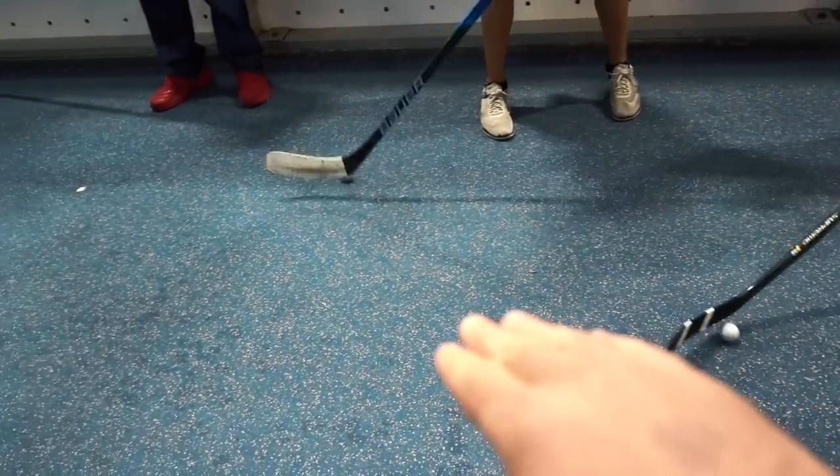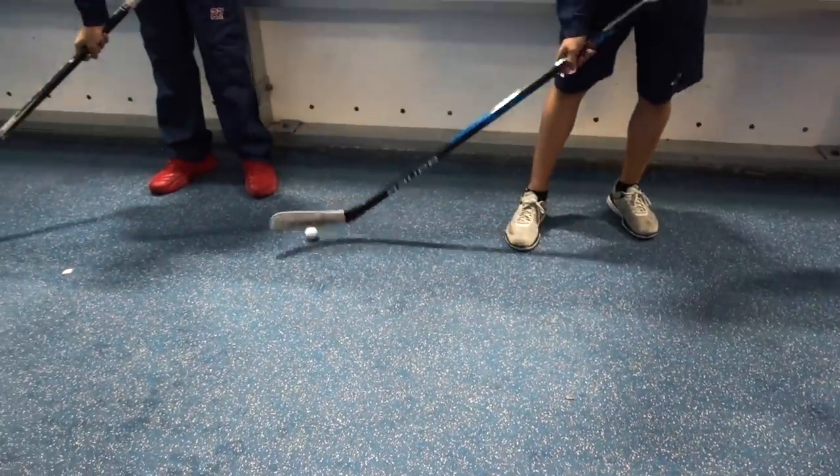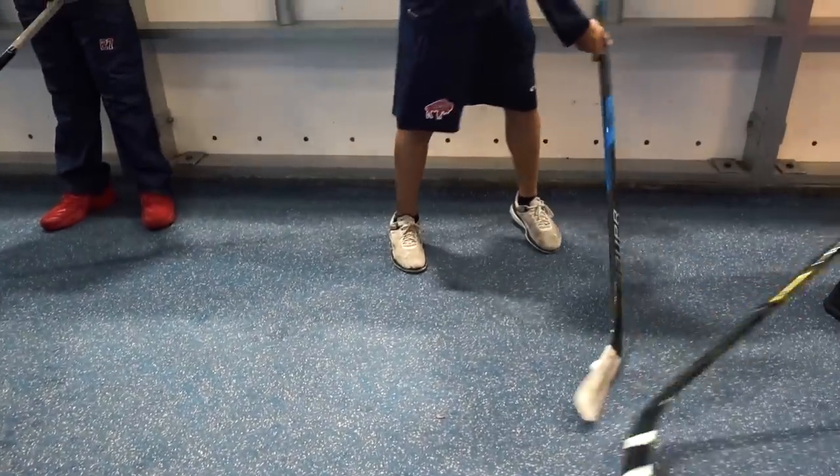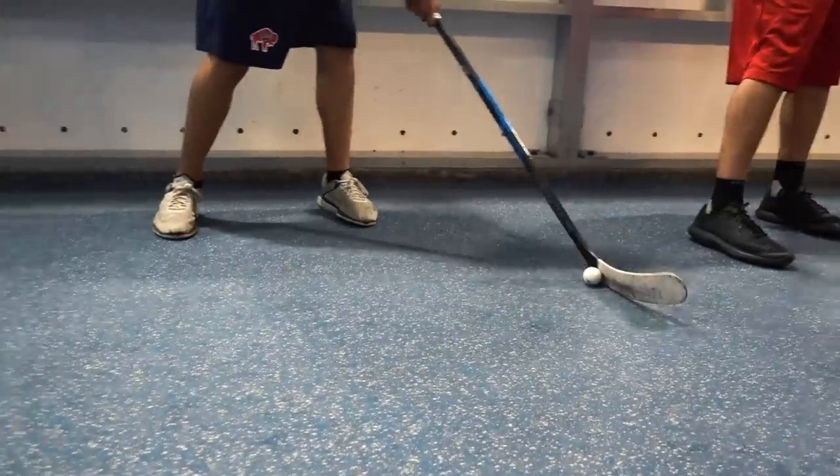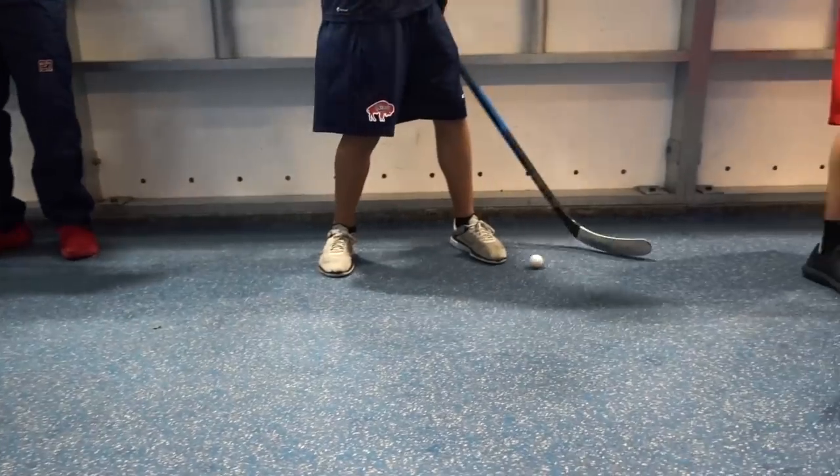Here's the drill that's going to work on the back of the blade — the backhand toe drag. Push it forward, catch it on the back, then pull it across. You're basically catching it on the backhand toe, pushing from the middle, catching on the backhand toe, pulling it across — push, pull it across.